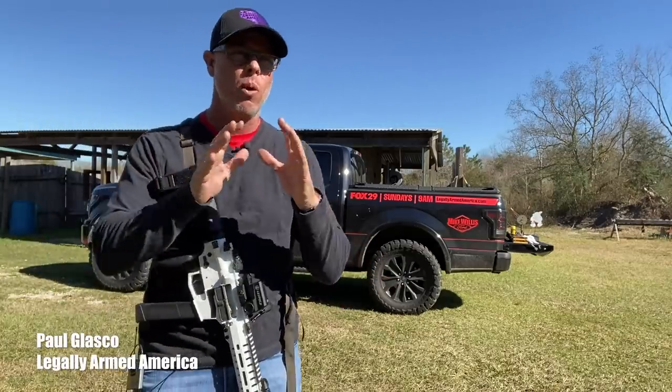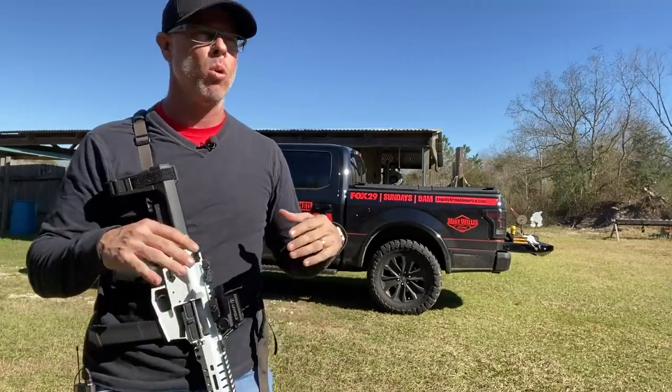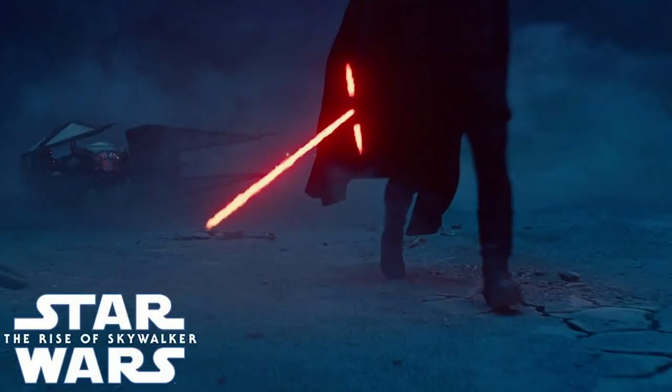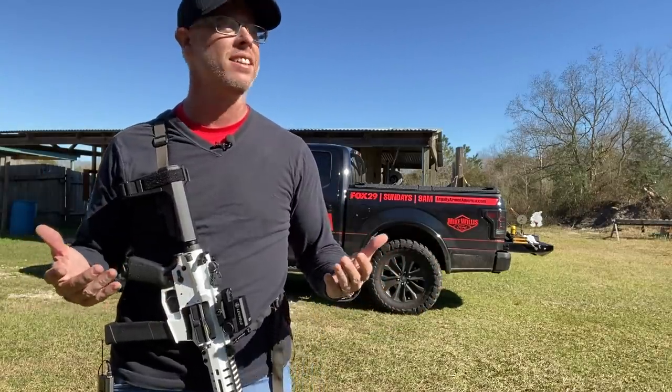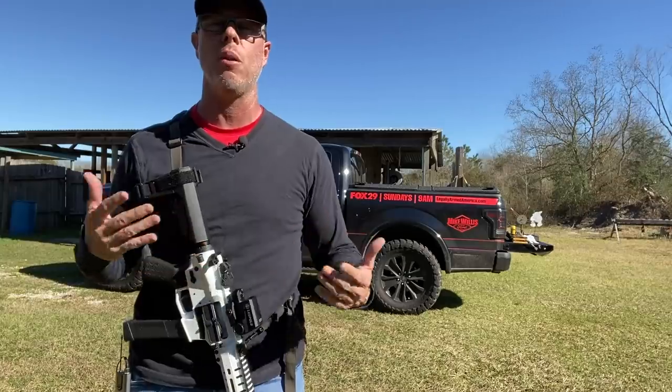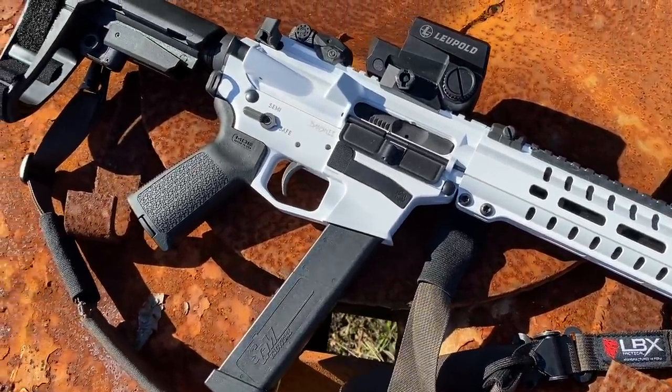Hey guys, I'm really excited. Right now we're kind of in the midst of the whole Star Wars thing. The Rise of Skywalker, the last supposedly Star Wars movie just came out. So in true Star Wars fashion, I decided to come out here and do my review on my brand new CMMG MK10 10mm.